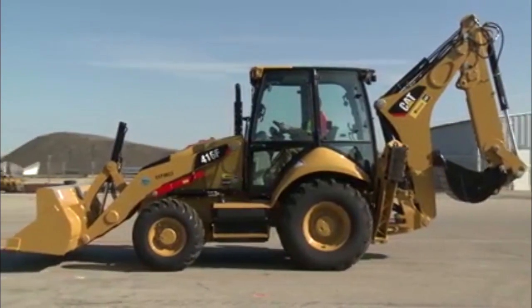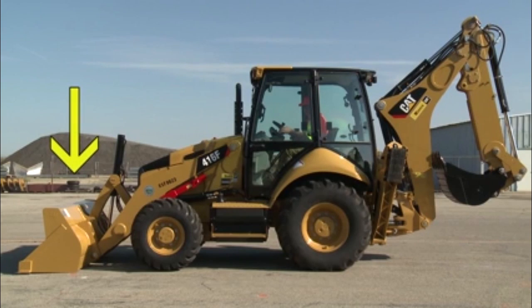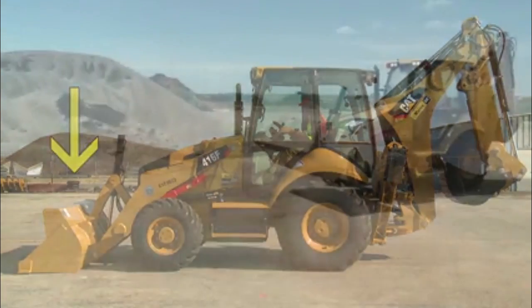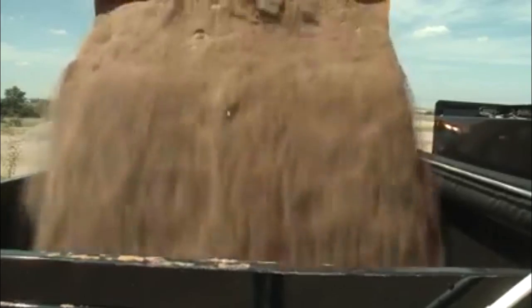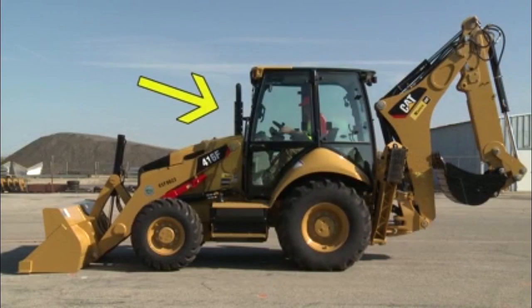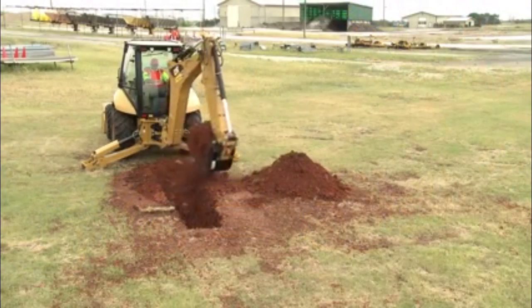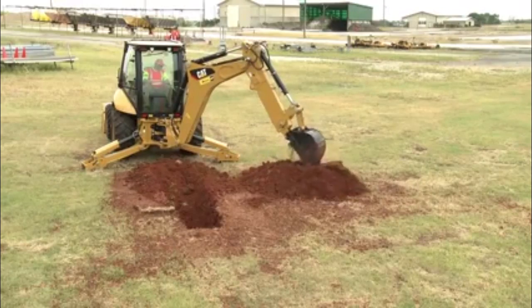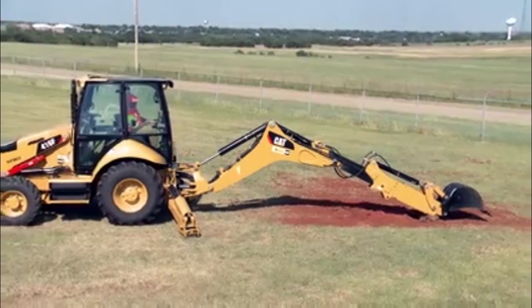Let's begin by taking a look at the basic components that make up the backhoe. Beginning in the front, we have the loader bucket assembly, mainly used for moving stockpiled material but can also be used to clear snow and remove debris. The next component is the tractor, which contains the engine, operator cab, and controls. At the rear is the backhoe, used for trenching operations — this consists of the boom, stick, and bucket. The stick may also be extendable, depending on the backhoe model.